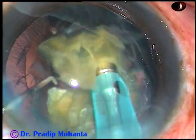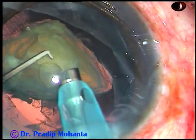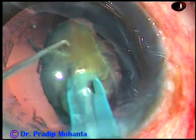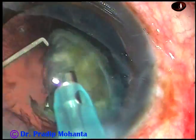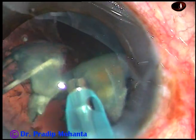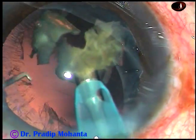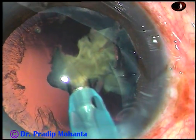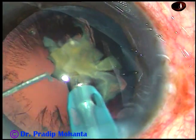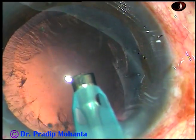What I want to emphasize is that during emulsification of the last piece or last portion, go to FACO on mode and do it very gradually. I asked my assistant to switch to FACO on mode so that vacuum is very low — 80 to 100 mmHg. Yes, emulsification and suction will be slow, but it is much, much safer.